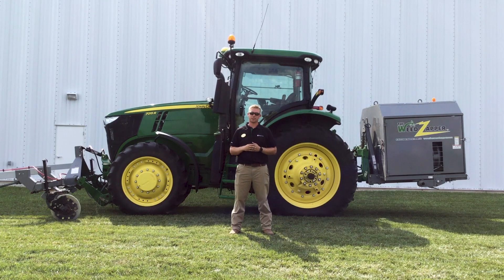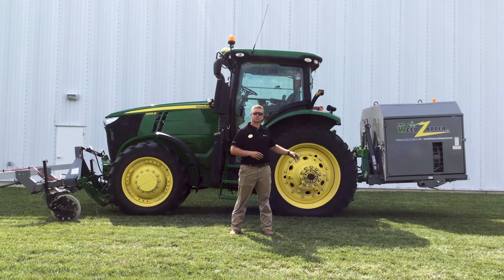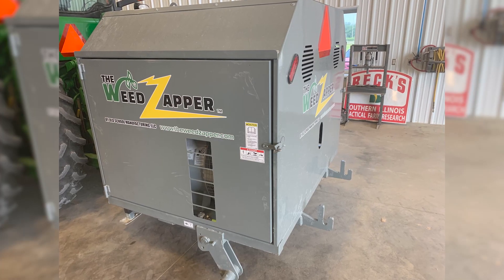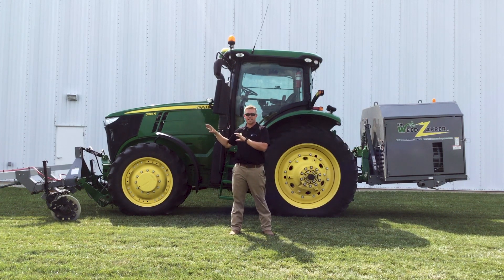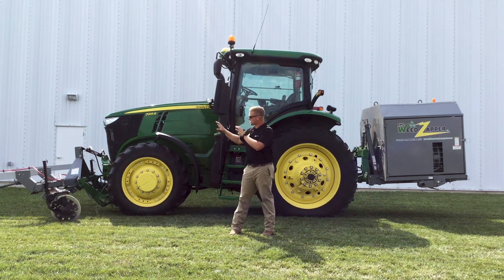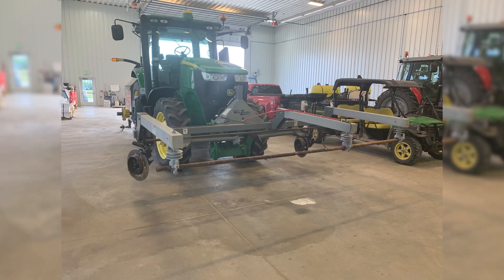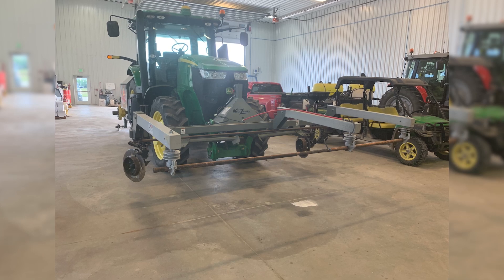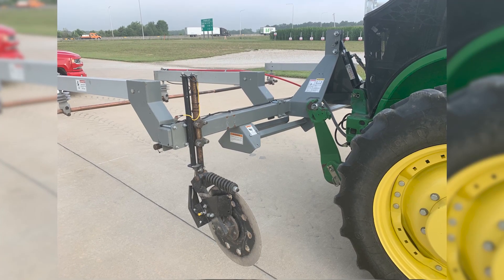This weed zapper is a relatively new piece of equipment when it comes to weed management. What we have behind me to my left is a generator. This generator mounts on the three-point of a tractor, and there's a cord hooked up to it that sends power all the way to the front unit where the actual weed zapping occurs. There's a bar along the front where the current comes through, and there are some coulters at the bottom that actually ground the system.